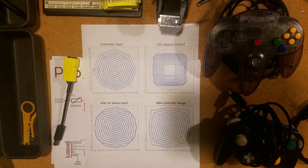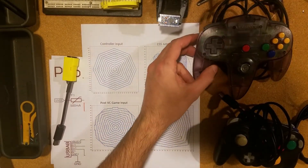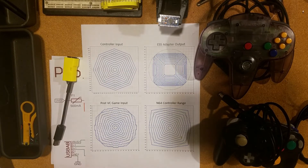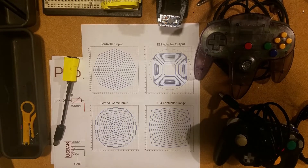Additionally, another reason why you might want to use this adapter is because it'll let you use an N64 controller and still apply the inverse function, so you'll be able to play Ocarina of Time with an original N64 controller. You'll also be able to plug it into your computer to display the inputs, which is useful for tutorial videos, streaming, and things like that.